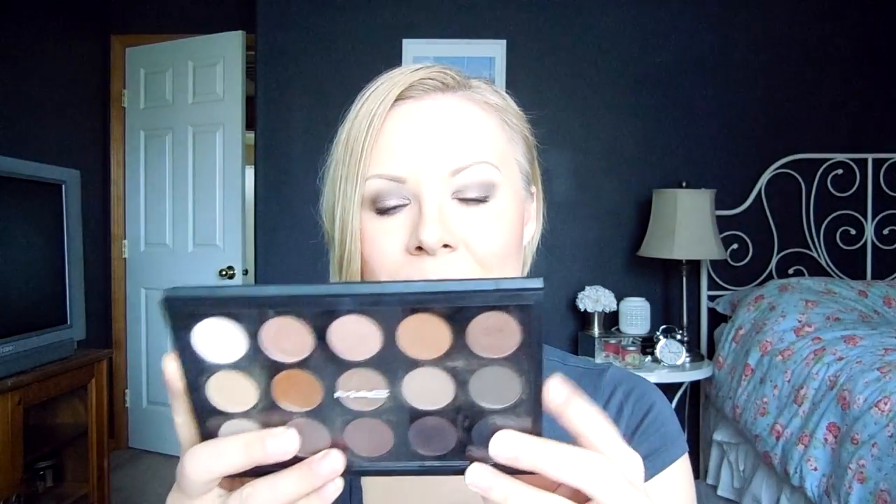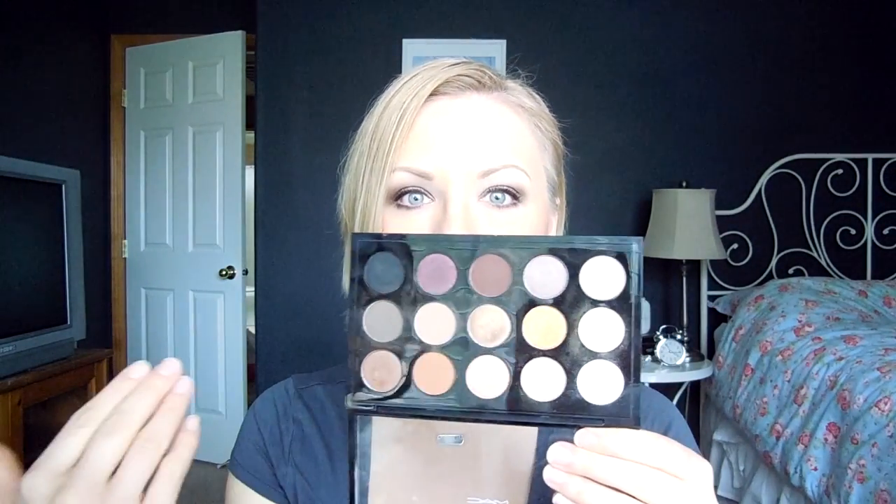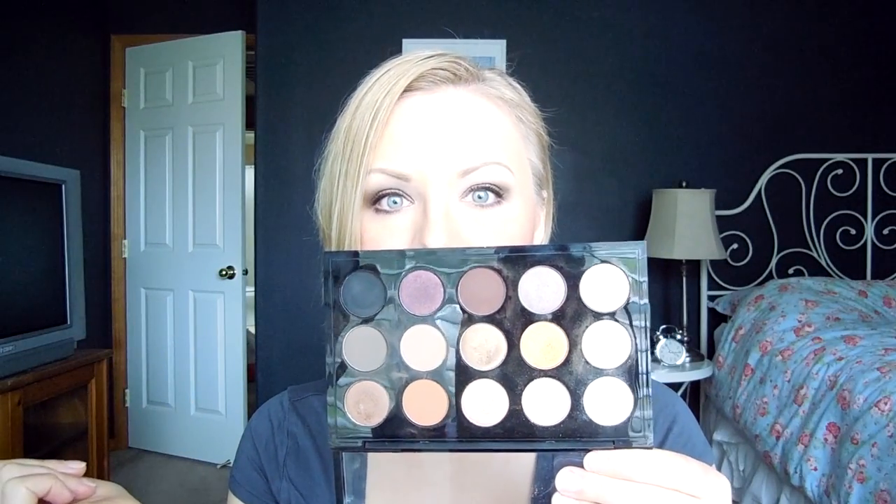Hey guys, it's Melanie and today I'm going to show you how I got this eye look using the MAC Nordstrom Exclusive Palette. I showed a picture of this look on Instagram and that's the picture I'm going to use for the thumbnail. You guys really seemed to like it, so I thought I would show you how I achieved that look. If you don't have this specific palette, you may actually own the vast majority of these colors because these are all the bestsellers at the MAC counters at Nordstrom.